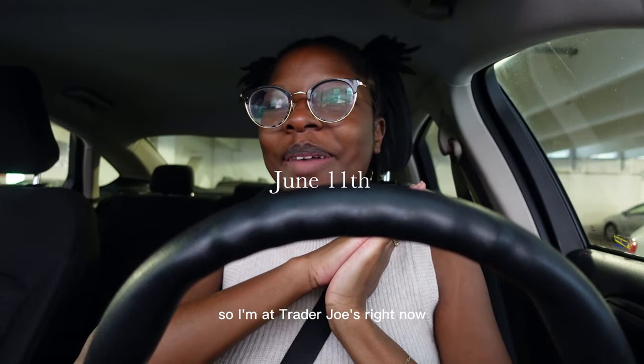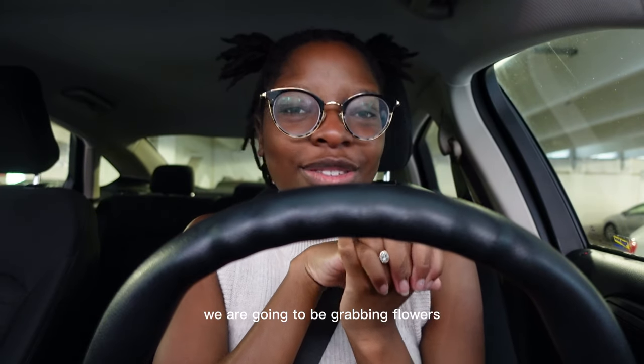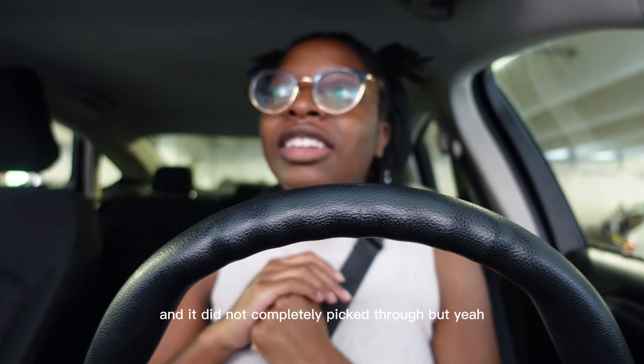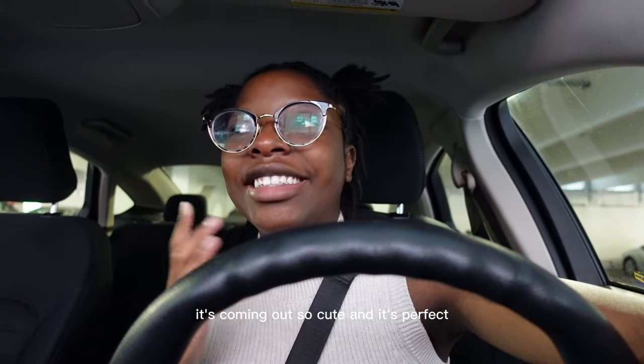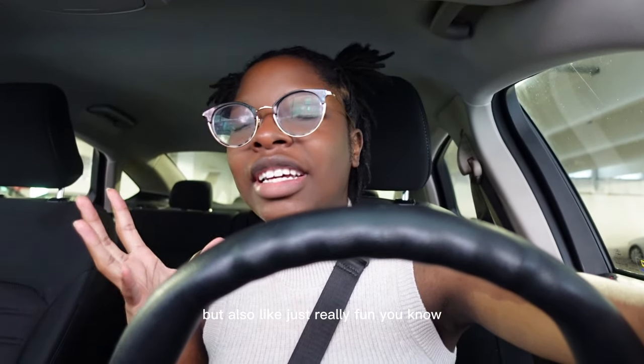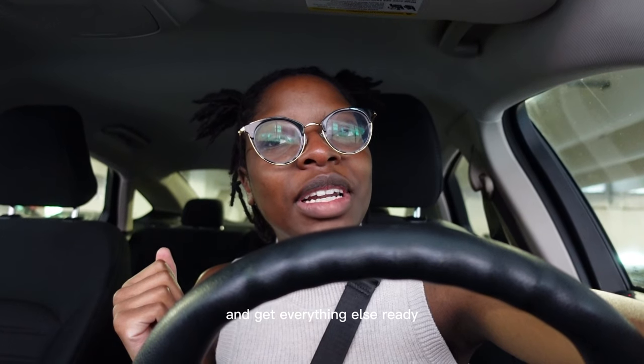Hey guys, what's up? So I'm at Trader Joe's right now. We are going to be grabbing flowers for the baby shower, which I'm really excited about. I'm going to rush in real quick. Hopefully they still have my flowers. It's coming out so cute — it's really simple but also just really fun, you know? I'm going to go grab those and head over to the house to get everything else ready.